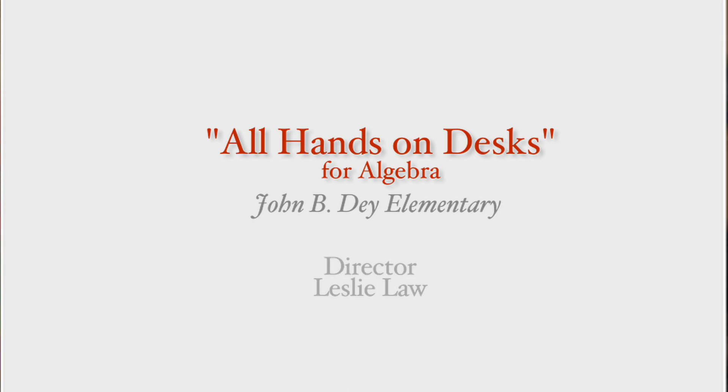My name is Leslie Law, and I'm the gifted resource teacher here at John B. Dye, and I applied for a grant for hands-on equations materials.